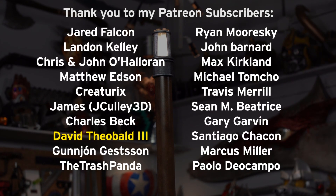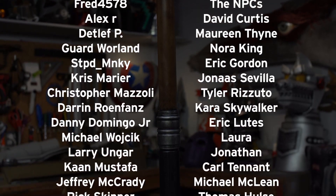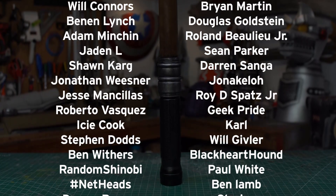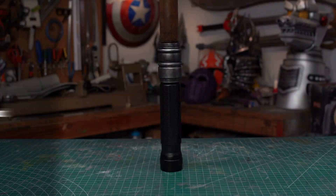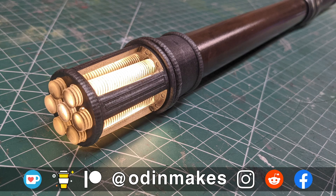I want to thank David Theobald III, Mickey Rat, and all of my Patreon supporters — my Patreon support is the number one thing that makes this show possible. If you like the video, don't forget to subscribe. Have an idea for something for me to make? Please leave a comment below. And if you make any of these projects, you can send me a picture.